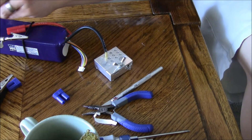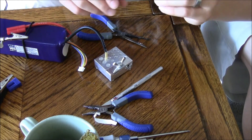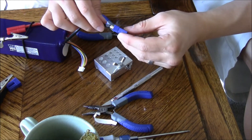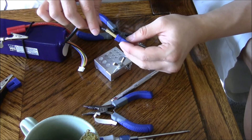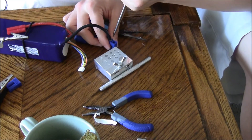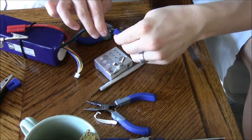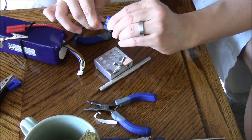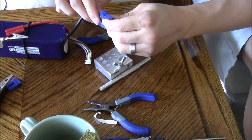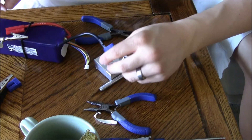Now I can put it in the negative side — the round side of the female connection. Then we take our screwdriver and just kind of poke the side so it goes in, and there's that pop that you're looking for. Just tug on it to make sure your solder joint is nice and solid — this one is, so not worried about it.